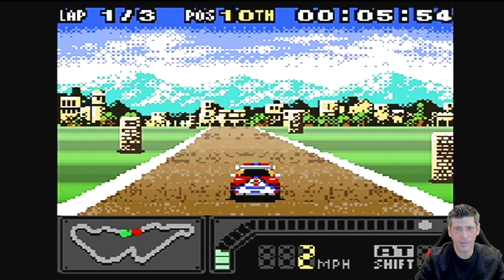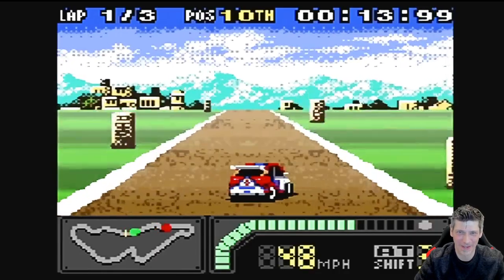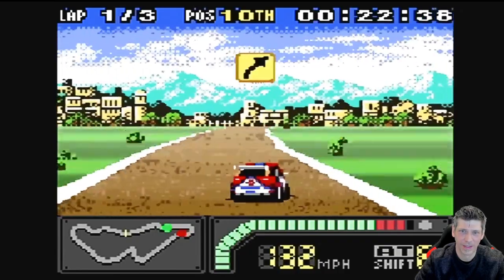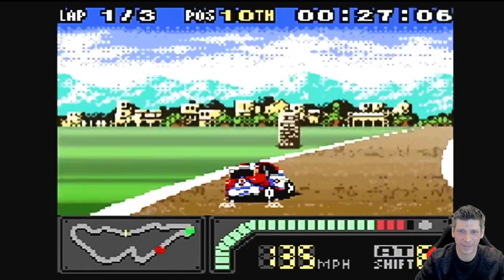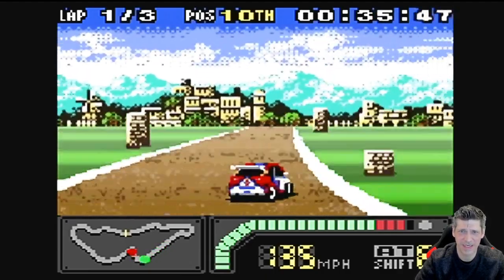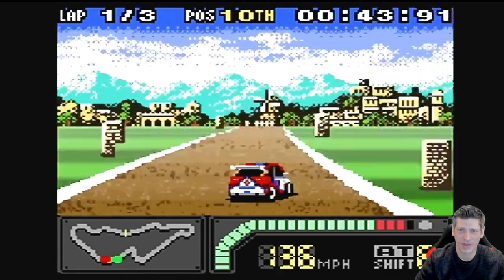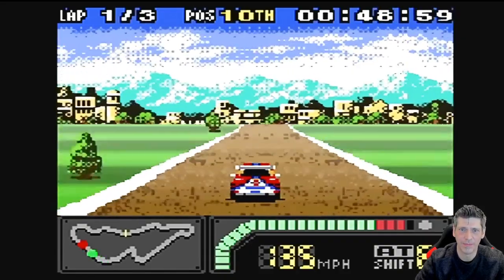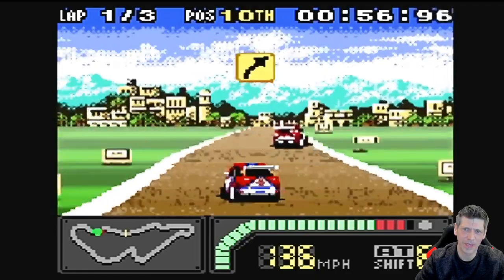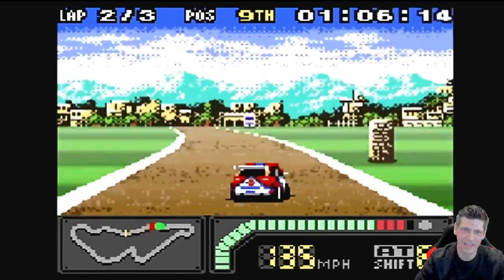Let's go look at some Game Boy Color stuff. Here we have Top Gear Pocket 2 — pretty nice looking game. It looks way better on a small screen than it does on this big screen here, but I did want to get a racing game in. The Game Boy Color was a lot more powerful than I think most people give it credit for — it really could do some pretty decent stuff and had a fair amount of memory for the time period. As you can see it's running really well. Note: if it's running a little bit slow for you, just switch the stretch mode to off and it will run much better. As far as how Game Boy Color games run, it's a little hit or miss — some run really well, some don't — but it does seem to do better than average.